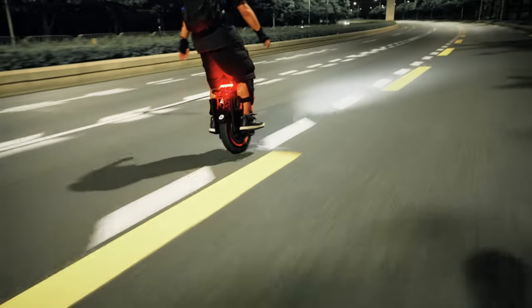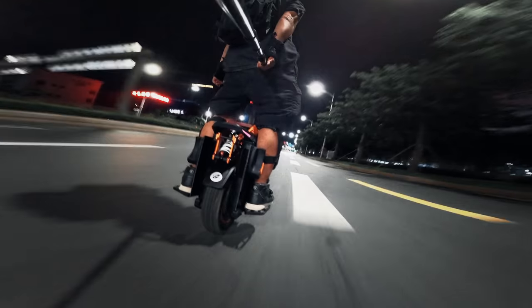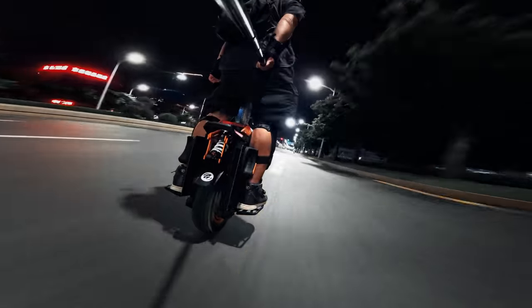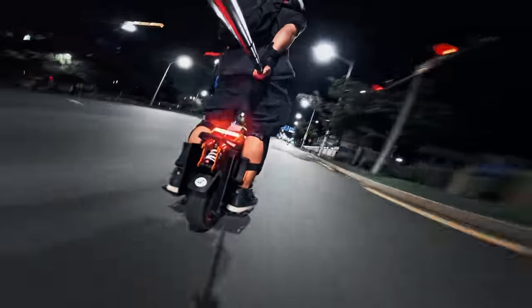The Adventure is definitely a wheel that should be on the radar for those seeking an off-road wheel with plenty of torque. We'll follow up with a proper review and perhaps some field tests — it seems like you guys really enjoyed those. As always, thank you for watching and I'll catch you guys in the next video.